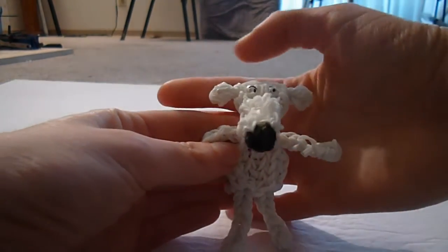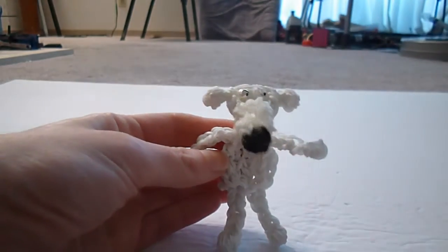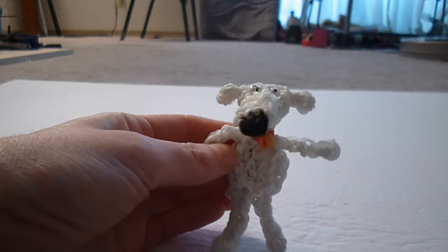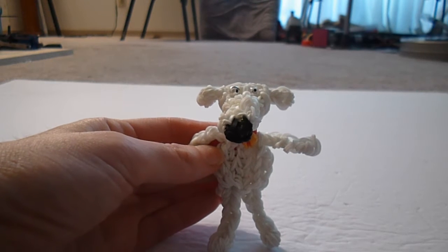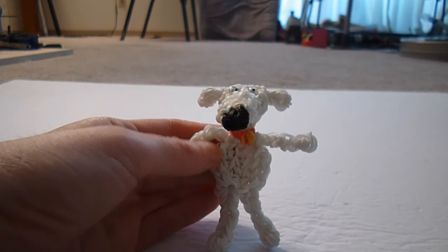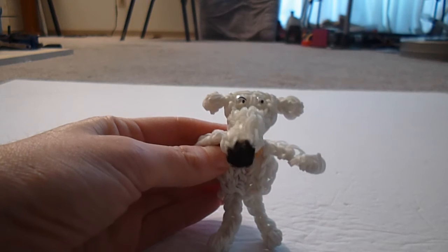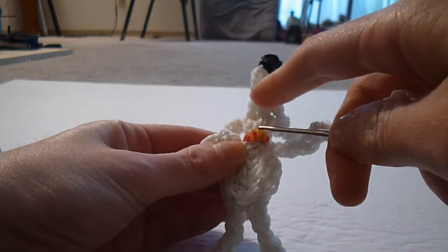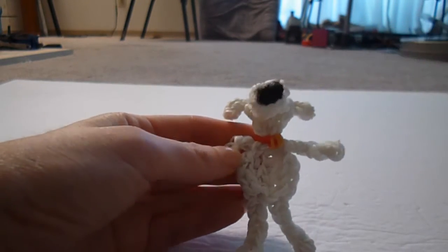Hi, this is Arden Satch with part one of my rainbow loom tutorial for Brian Griffin from Family Guy. We're gonna make one change — the nose just a little bit smaller. For the eyes I'm using some little round pearl-like beads and drawing on a pupil with a black sharpie. I can show you an alternate way to make it with bands later, but beads will look better if you have some available. We're using black for the nose and red and gold or yellow for the collar, and the rest of Brian is gonna be all white.